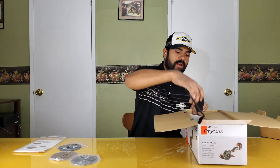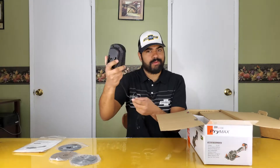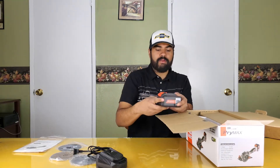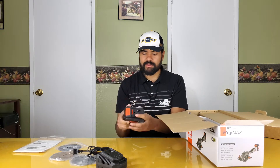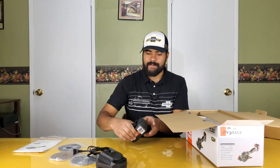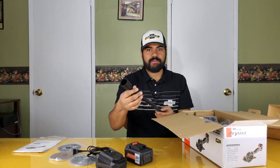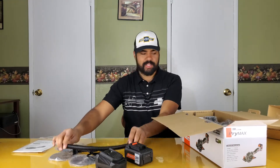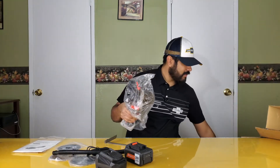We've also got the charger — it looks like one of those generic chargers that come with a lot of Chinese tools. The battery is a big one; it kind of reminds me of the AutoJar battery. I'm going to see if the AutoJar battery plugs in, since it looks just like it. And there's a vacuum attachment so you can connect a shop vac to collect all the dust while you're cutting.